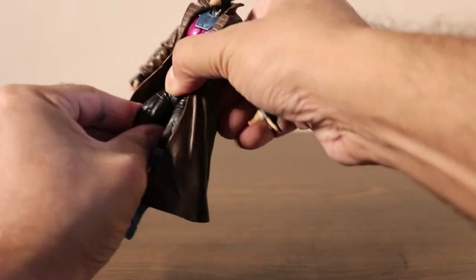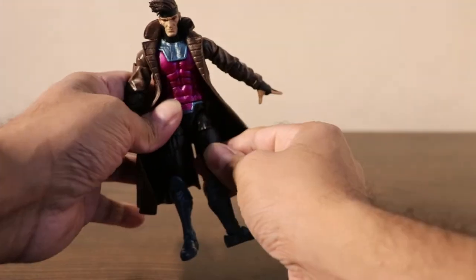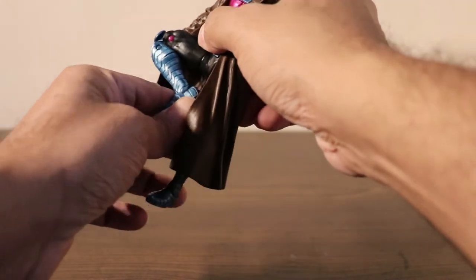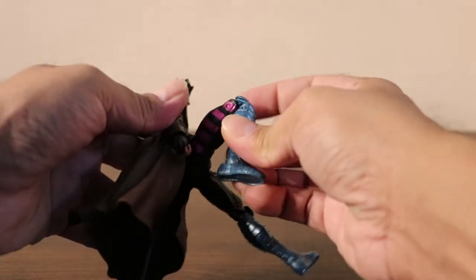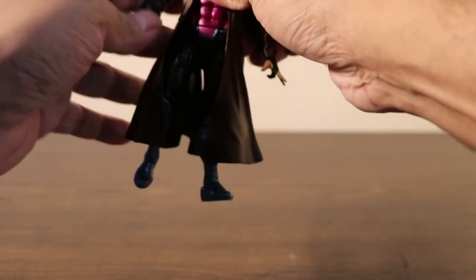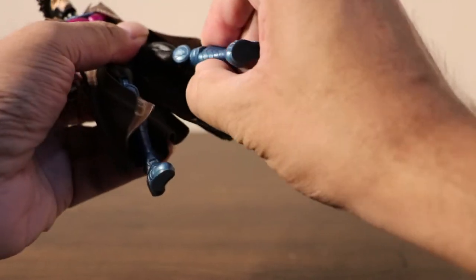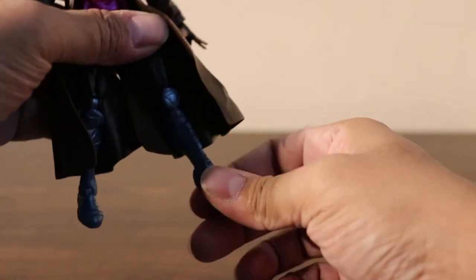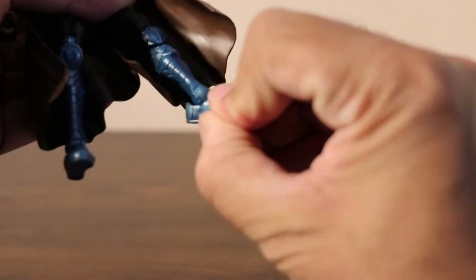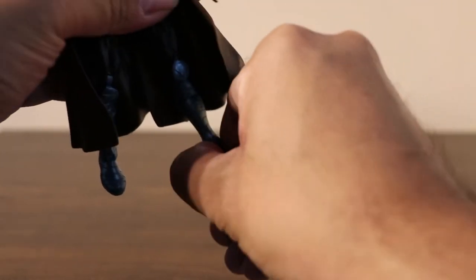Then his thigh swivels. He has good ankle swivels — ball joint. That's good. And he comes with a few accessories.